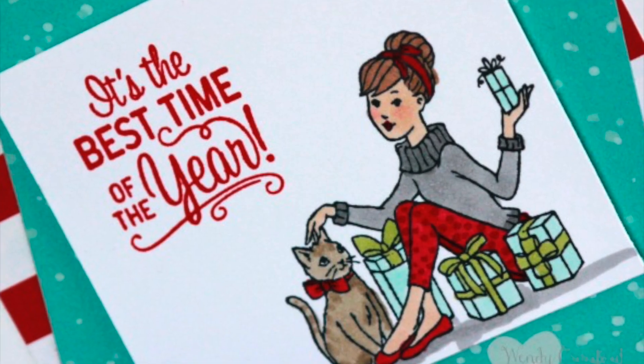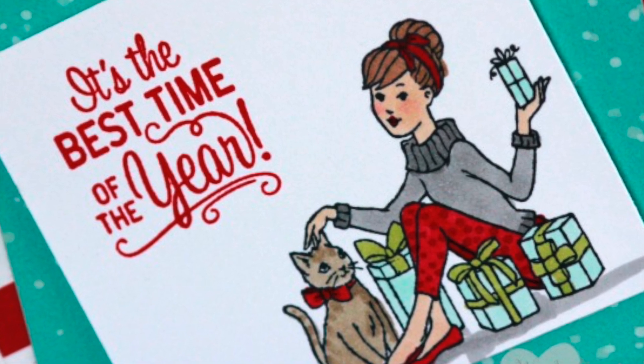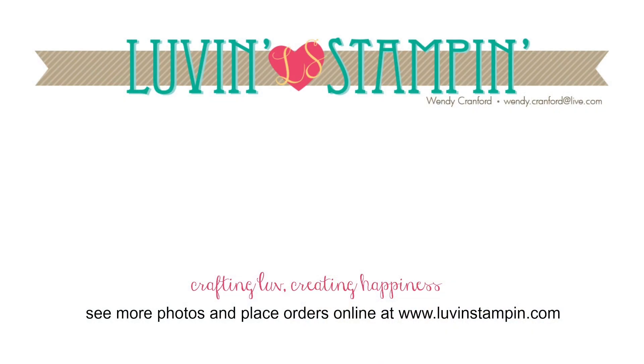Here it is all finished, and I kind of zoomed in there so that you could see her rosy cheeks, and the kitty has dimension, and her pants have the polka dots. Really simple tips to bring your coloring to the next level.